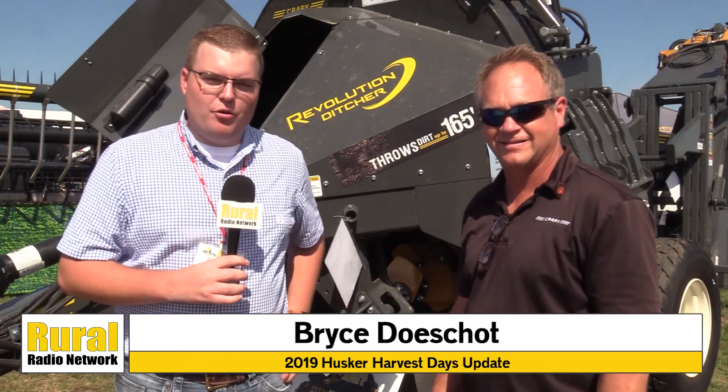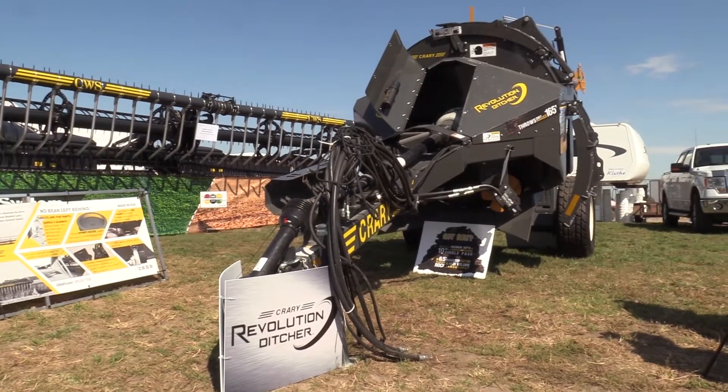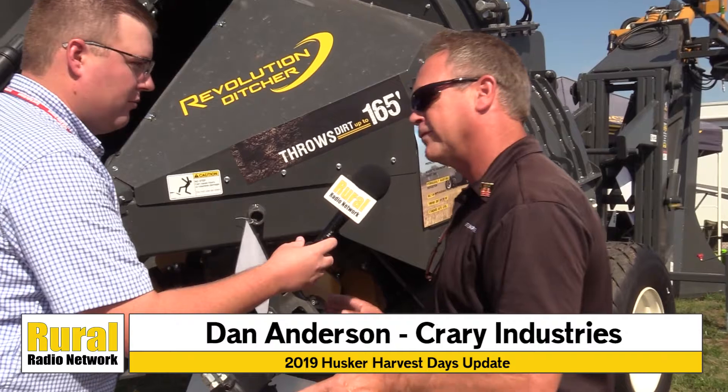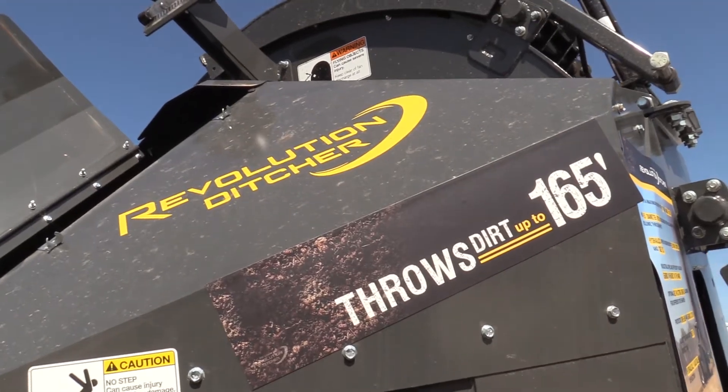They're selling these from Minnesota to Texas. It's the Revolution Ditcher from Crary. Dan Anderson is here to tell us more about this giant machine behind us. The application for this ditcher is basically surface ditching in your existing fields, so you can plant or spray through without a ditch that you have to bounce through.